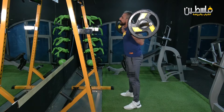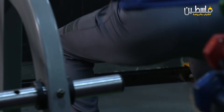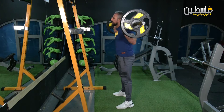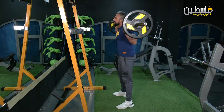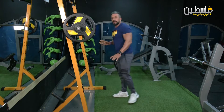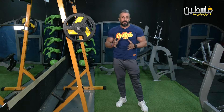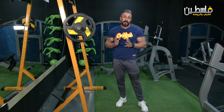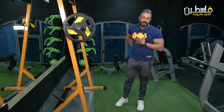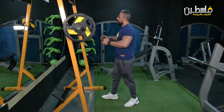Of course this squat exercise targets the legs — whether front or back — from many good angles. The most important thing when we go down is to keep the lower back tight so we don't get injured. The back should be straight, no bending in the back. We'll do another round here. One, two, three, four, five.